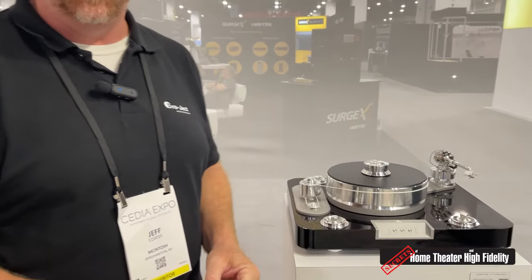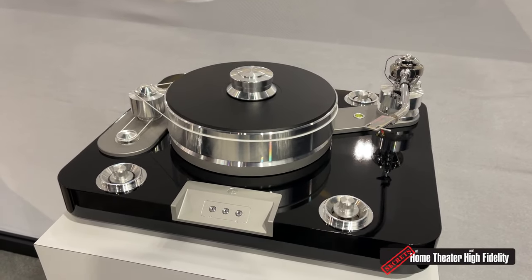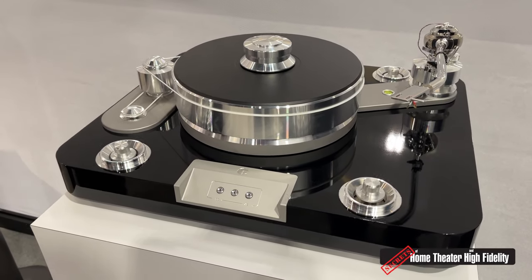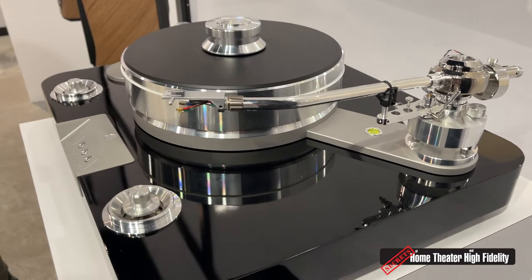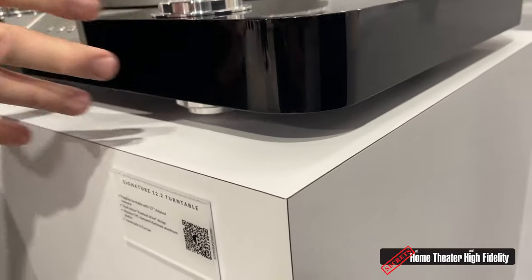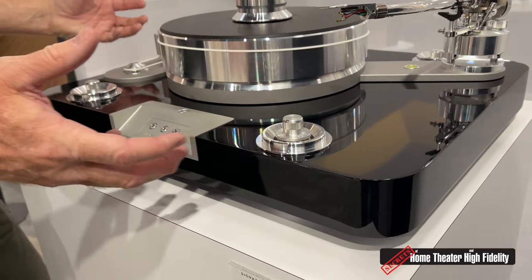So three really exciting new turntable products that we're showing here at CDA 2023. The first is a brand new flagship from Project, our Signature 12.2. This is an absolutely gorgeous tour de force, completely handmade in Europe and the Czech Republic, like all Project turntables. Some very special tech going into this, starting with a massive, absolutely enormous mass-loaded plinth, which is designed to keep vibration from outside the world getting into the turntable.